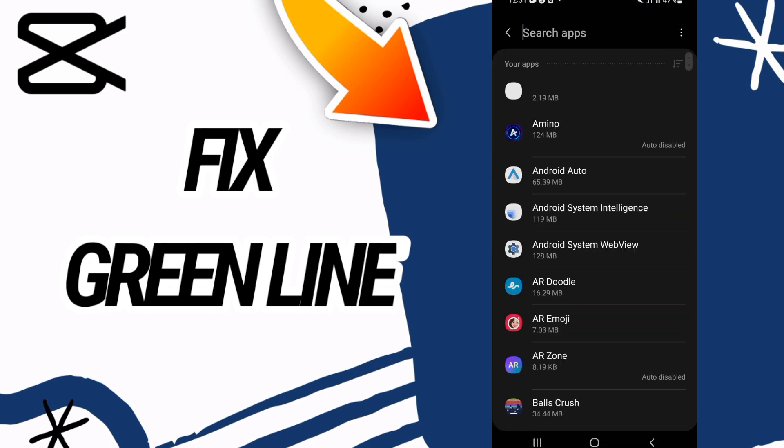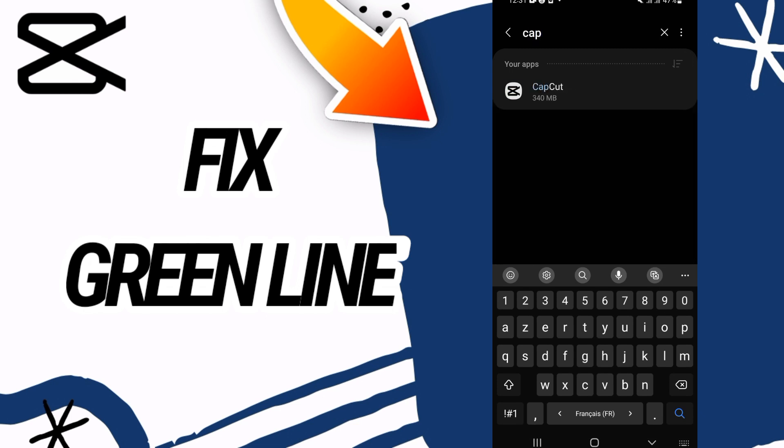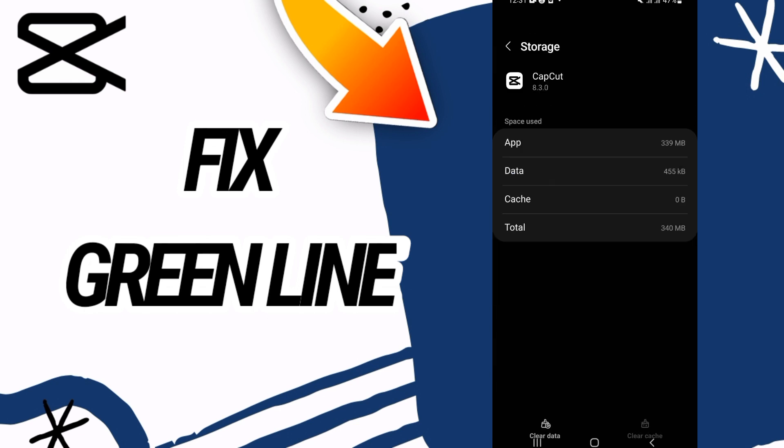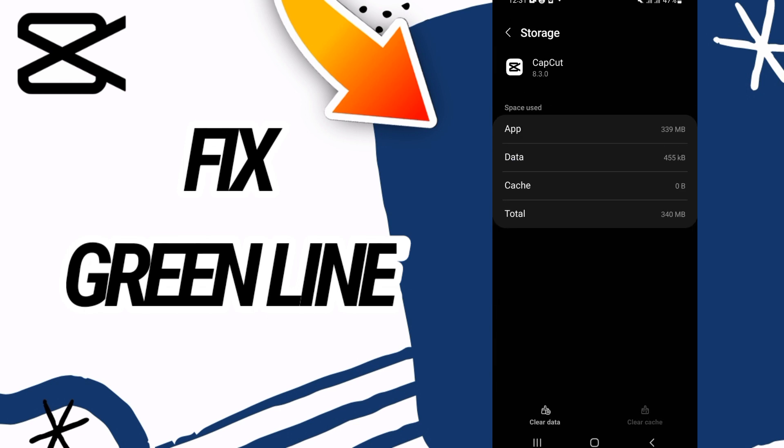First, go and open Settings on your phone, then go directly to the Apps option. In Apps, search for CapCut. When you find CapCut, open it and go to Storage.